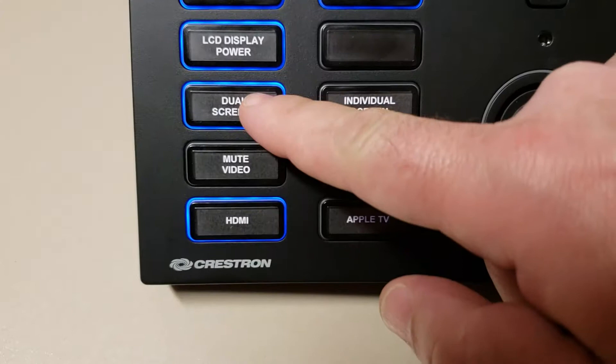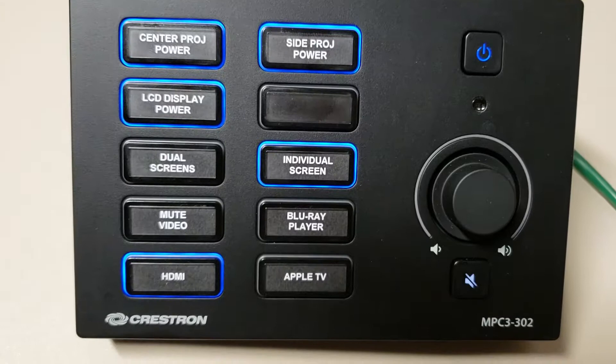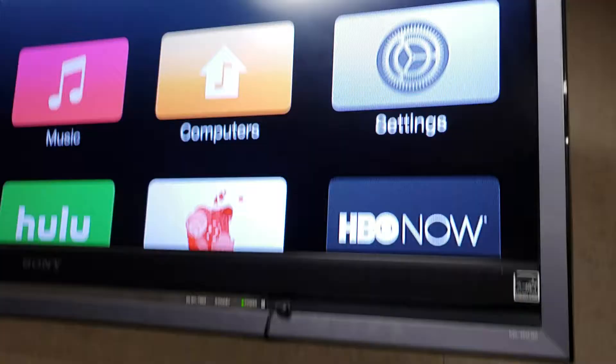I'm going to pick dual screen, Apple TV, and now it's sending the Apple TV to the dual screens. If I want to send another video to the individual screen, right now it's currently selected for HDMI, but I'll pick Blu-ray player. So now we have the Apple TV on the corner screens and the Blu-ray player on the center individual screen.